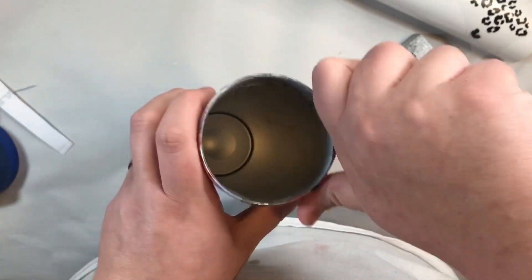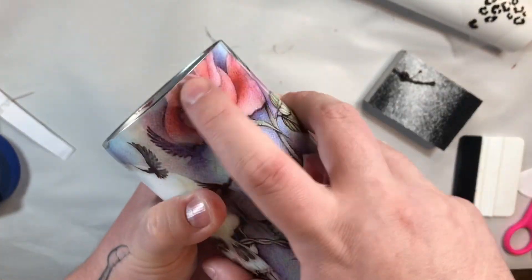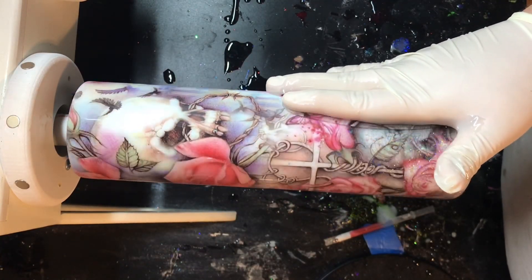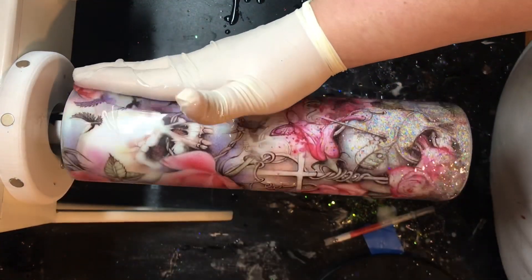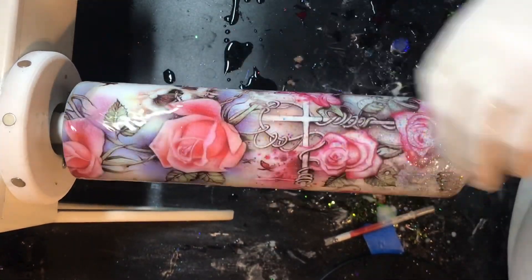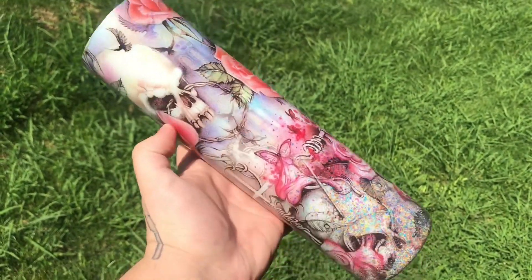I let that epoxy layer dry, then epoxied two more times. Then I did my rim sanding — rim sanding is when you expose a fine line of stainless steel around the very top of the tumbler so that your final coats of epoxy have something to adhere to and establish a seal. Once done, wipe off any sanding dust with a paper towel and some denatured alcohol, then apply your final coats of epoxy. Overall this was super easy — I'd absolutely recommend it, especially for beginners.